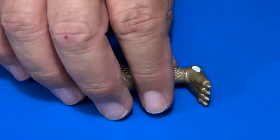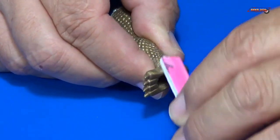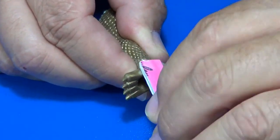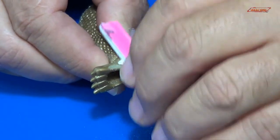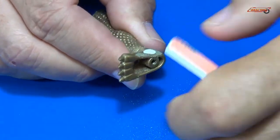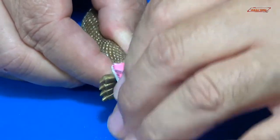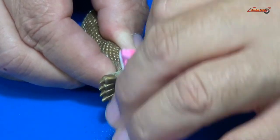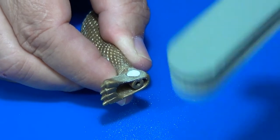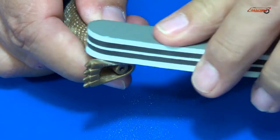The super glue is dried, so let's go ahead and sand this down. We'll take a soft sanding sponge and try to round everything off.